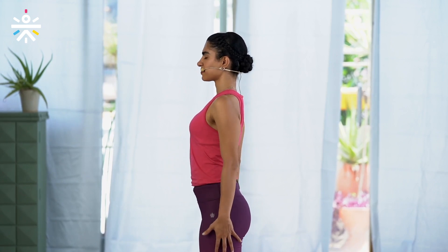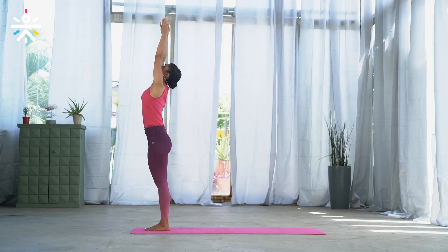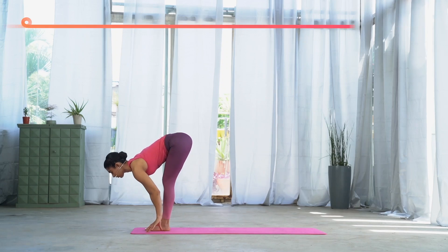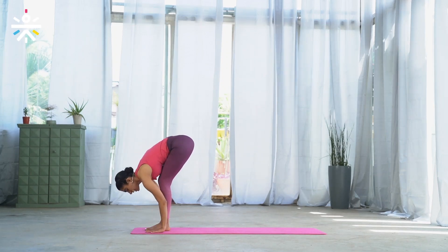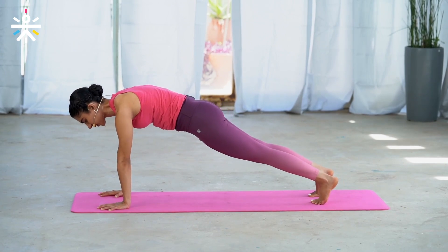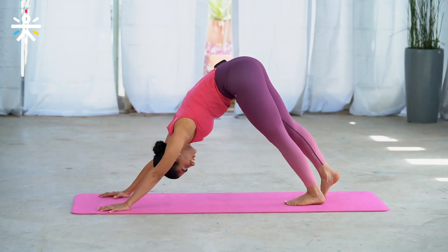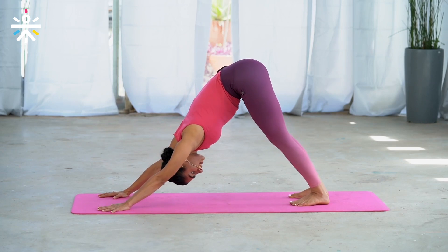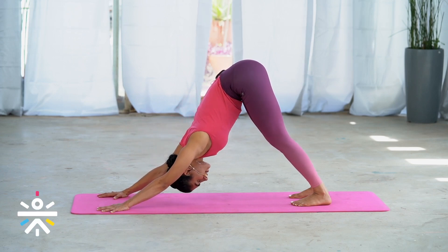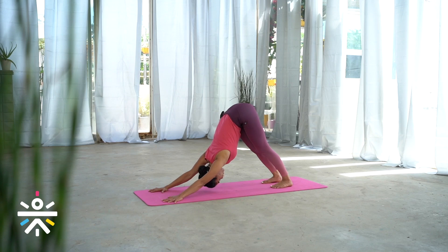Keep the spine lengthened, arms by the side in Samasthiti. Inhale, extend, lengthen, look up — Urdhva Mukha. Exhale, step back to Chaturanga, or you can stay in plank — keep your knees down and lower down if you can. Inhale, slide forward — Urdhva Mukha. Exhale, hips up to Adho Mukha. Work on keeping the knees bent today, lengthening the spine and pressing into the palms. Breathe here — five, four, three, two, one.